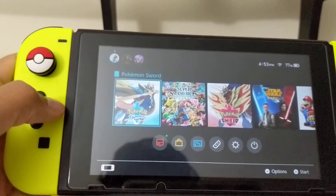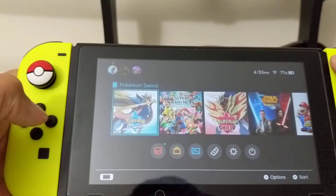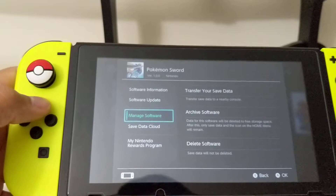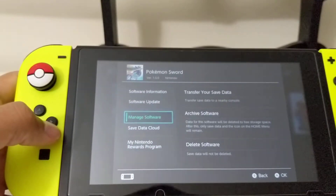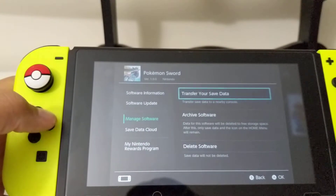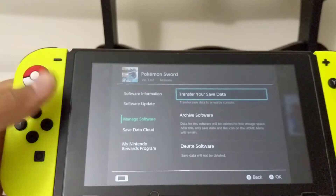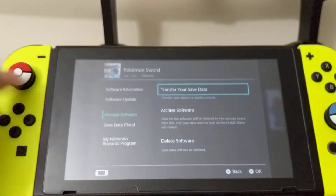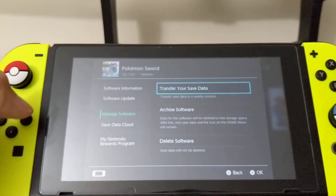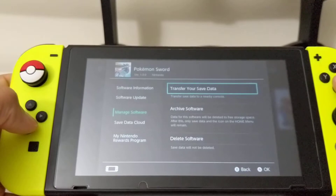Here's my Nintendo Switch. I have Sword already in. I'm not going to take out the game cartridge for this — you'll find out in a few seconds. Here's a little submenu for it. I'm going to go to Manage Software. I've been transferring my save data back and forth between this and my Switch Lite — I got the Zacian and Zamazenta edition — because I just like playing Pokémon in handheld. The Switch Lite just fits perfectly in my hands and it was a great handheld experience.